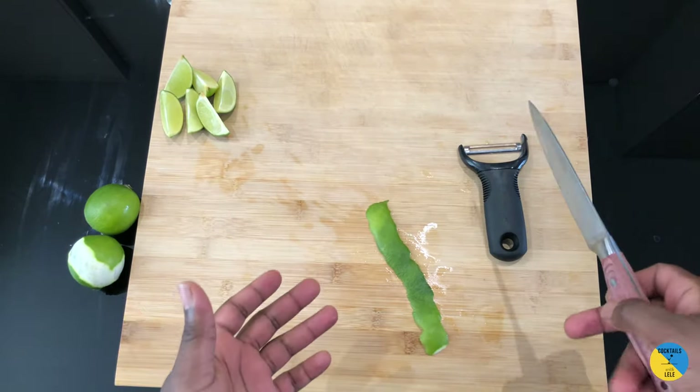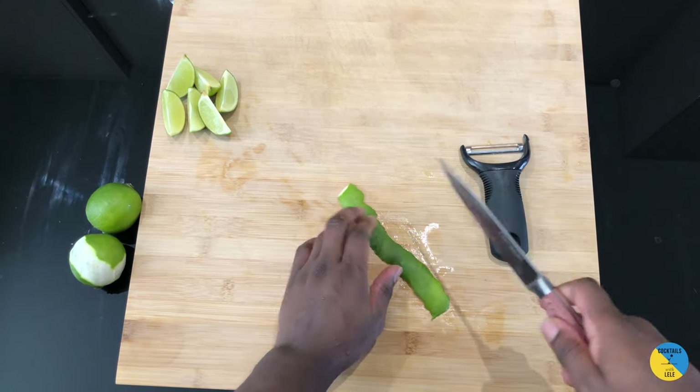There are two different ways to do a garnish with a lime peel. You can do it either this way...